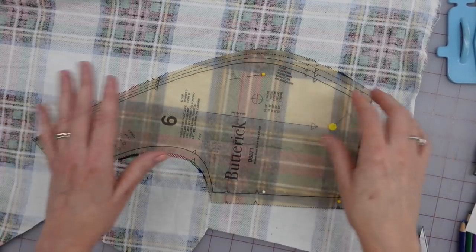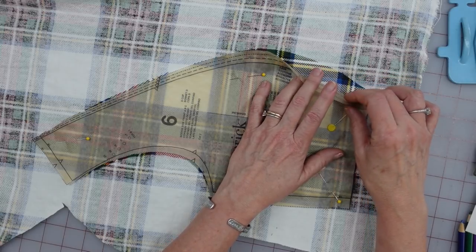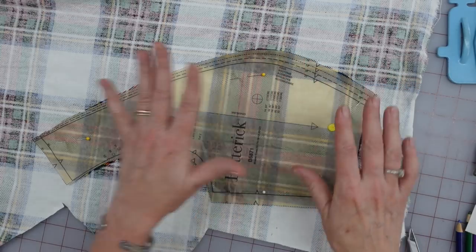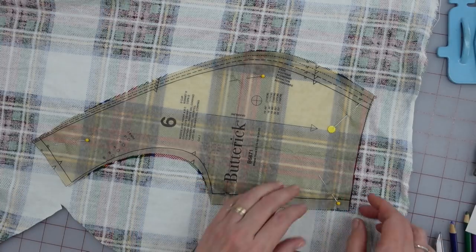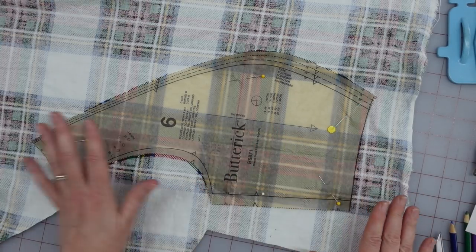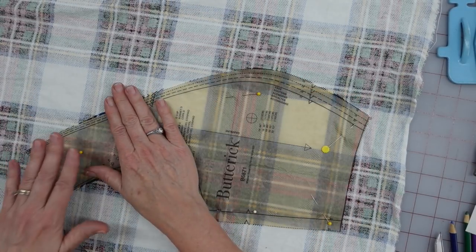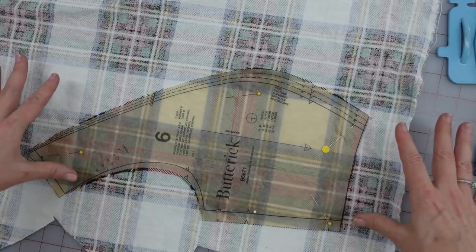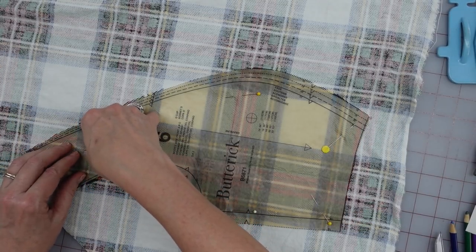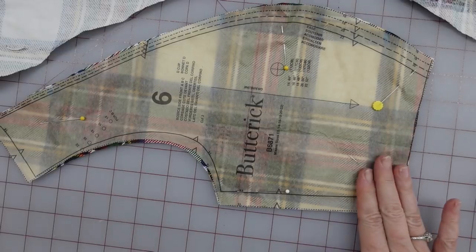I'm just doing one side at a time. I will do this side, then flip it over and do the other side. That way I can make sure everything is nice and straight. So here's my little blue mark, and I have it lined up with the blue. Here's another one, and so on. So I'm going to go ahead, pin this, cut it out, and then flip this one over.